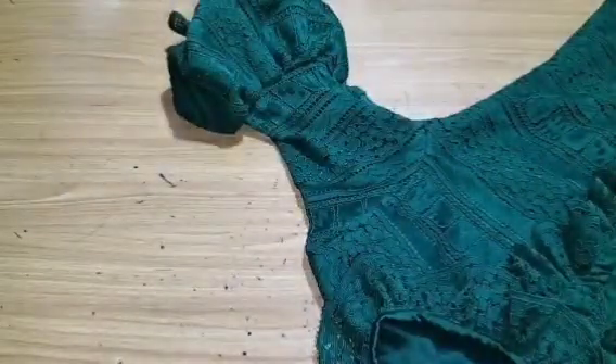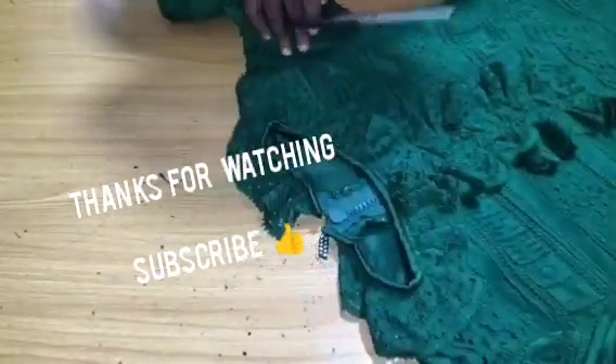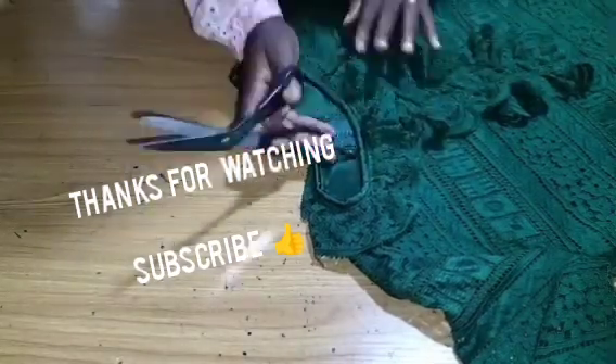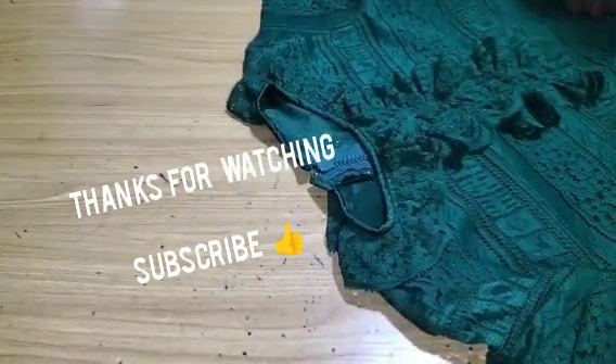And that is how we come to the end of this tutorial. I believe this training was helpful to you. If this video was helpful, please leave a comment, kindly subscribe, and turn on your notification bell for more videos. Thank you.